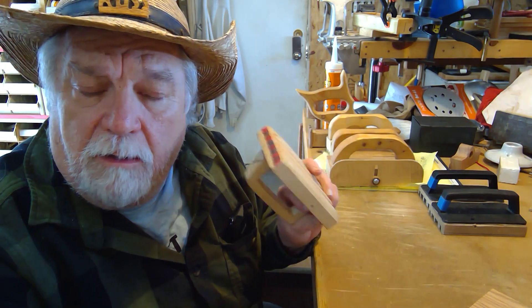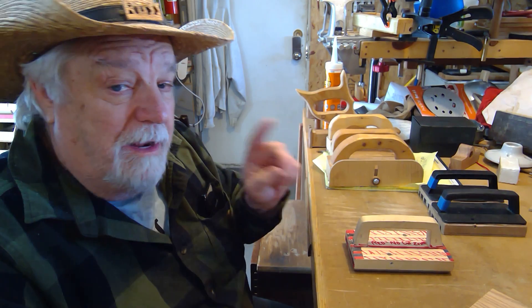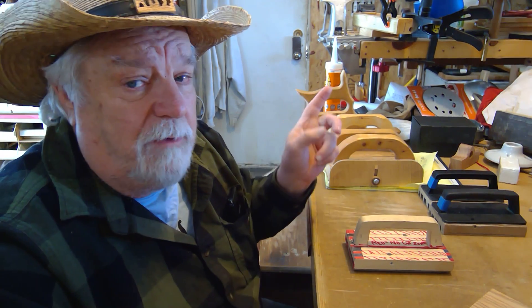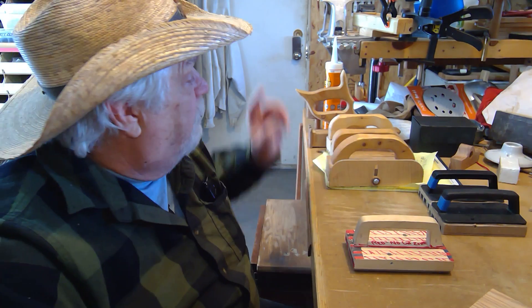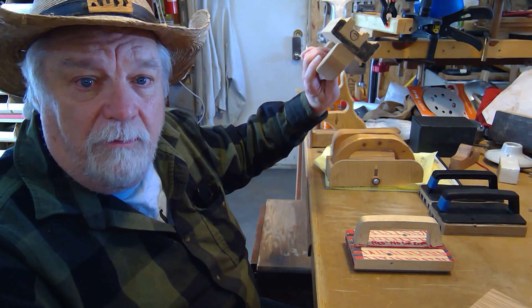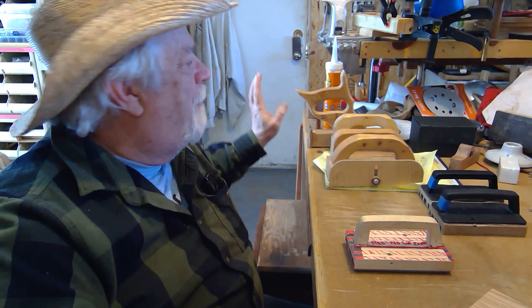I thought we'd do a quick trip down memory lane while we're at it. This is what started my channel almost three years ago now — my very first video was about the gripper. So to know the history of the gripper, I'm going to take one more step further back.